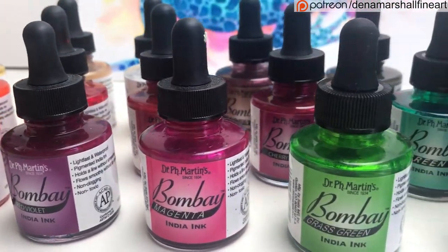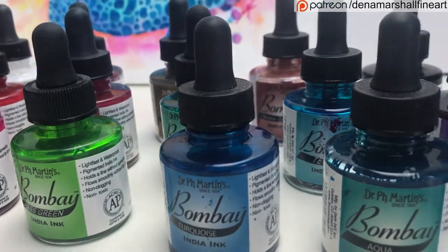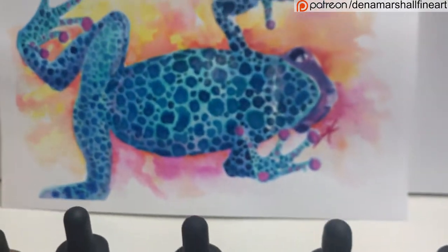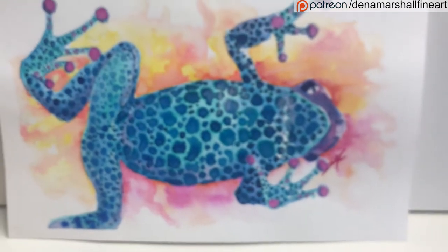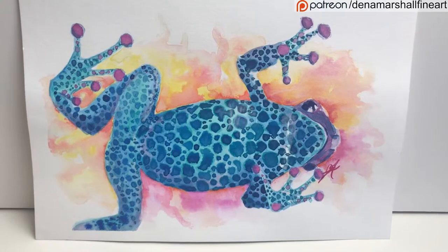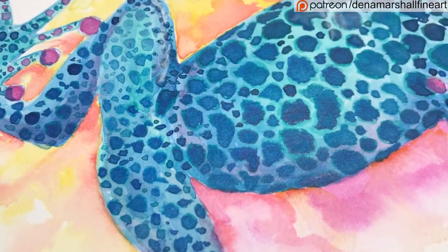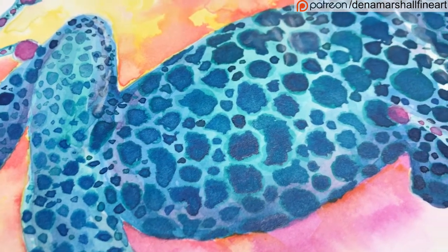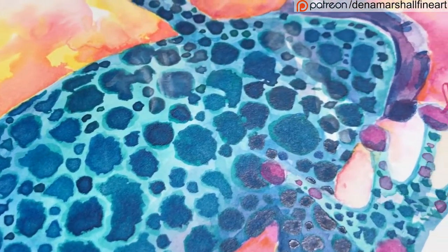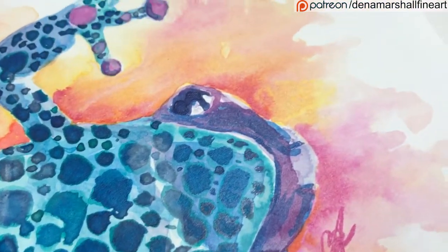Hi peeps, welcome back to another video. Today's video is going to be on Inktober, particularly day one which is 'Poisonous'. If you don't know what Inktober is, I will put all the links you need in the comments below. Basically, it's drawing an ink drawing every single day throughout October. I did manage to record pretty much every drawing I did, so I can now offer them as tutorials with a voiceover. So without further ado, this is day one — Poisonous.